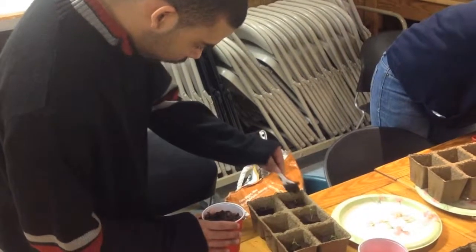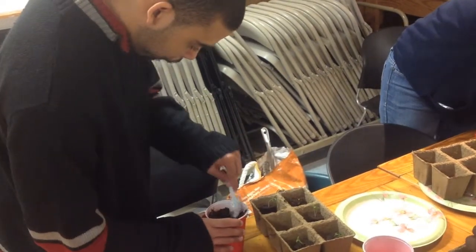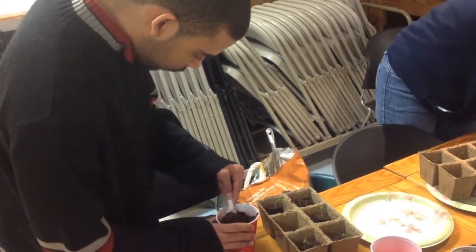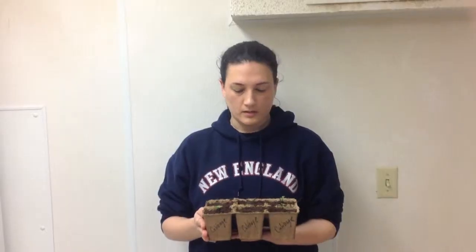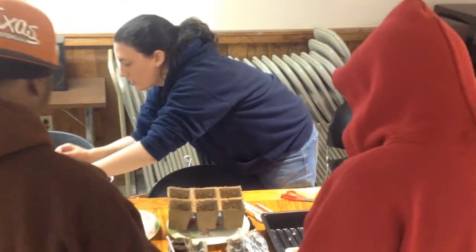Cow pots are biodegradable pots that once the plants are big enough we can just place them directly into the ground when we're ready. They are also made of cow manure but they are odorless, so that's great. We just transplanted them and filled them up with some organic garden soil.